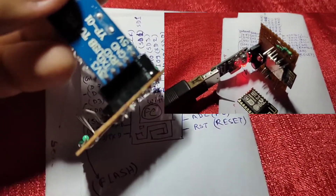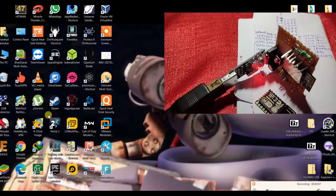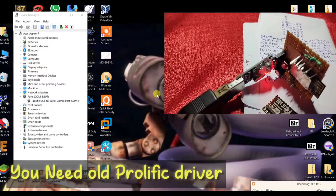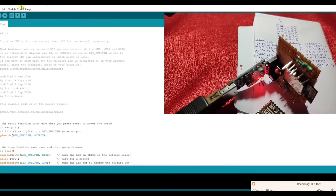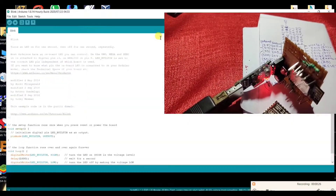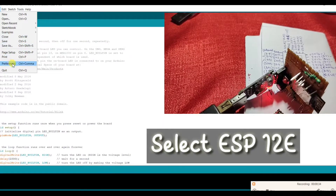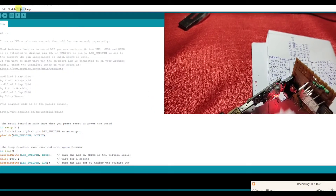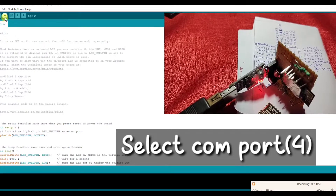Let's go to the computer screen to see how we program it. I'll open the Arduino IDE. Before that, you need to check that the PL2303 module driver is already installed — the COM port is 4. Open Arduino IDE, open the blink program, and set the board to ESP12E. If you don't have it, go to File > Preferences and add the board extension URL. Then select the COM port.